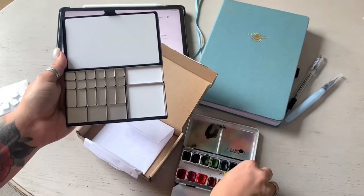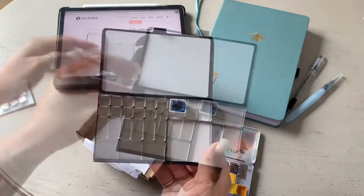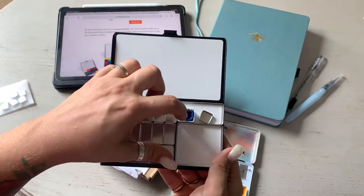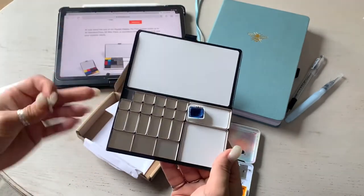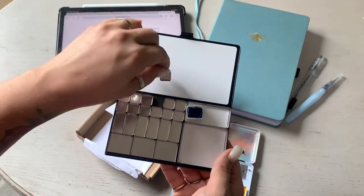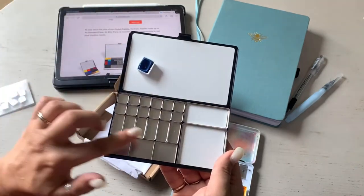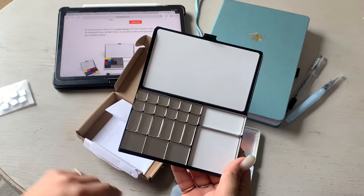This is a half pan and this is their teeny tiny mini pan — they're very thin. The size difference is considerable; a half pan lasts a really long time. What's really cool is that the back of this is magnetic, so that's how they're held in. You can also buy more pans or mixing plates and configure it however is best for you.